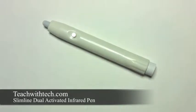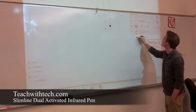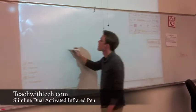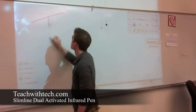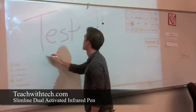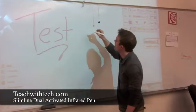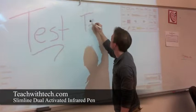The next thing I want to show you is a demonstration of this being used in a real situation. This is being used in a classroom, and the first part is being used with the tip activation feature — all they're doing is just pressing the infrared pen against a smooth hard surface, and in this case it's a whiteboard.